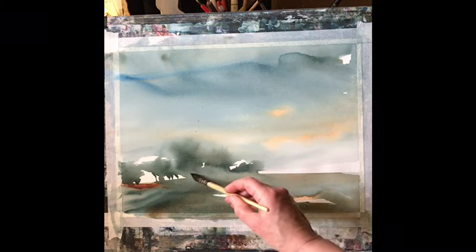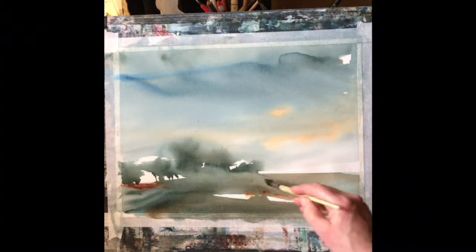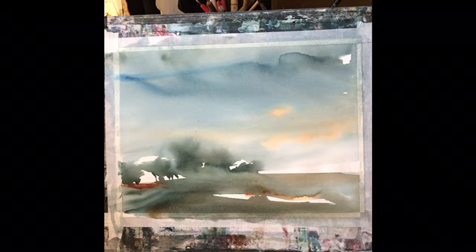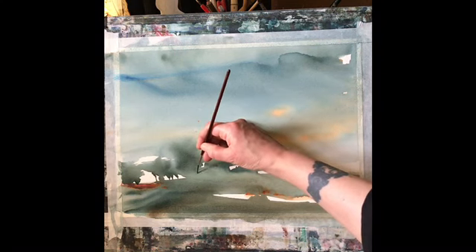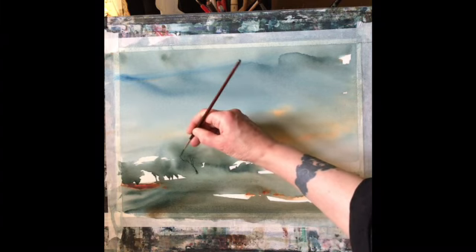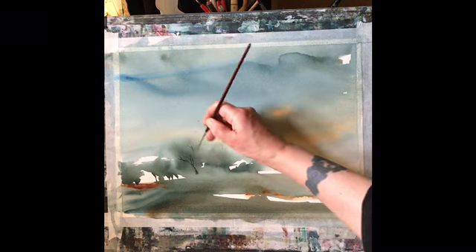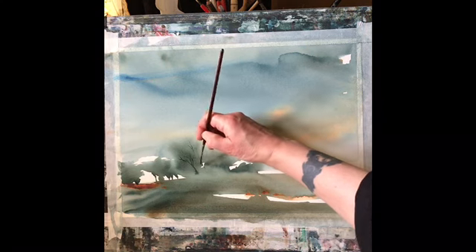Now I'm going to take a squirrel mop with clean damp water and run it across the bottom of the trees — that should give a soft, misty look to the trunks when I put them in. Then it's a matter of making up a nice dark, almost blackish mixture of paint — not too wet and not too thick — so it flows nicely on the rigger, then carefully painting in the trees so the trunks are slightly thicker.